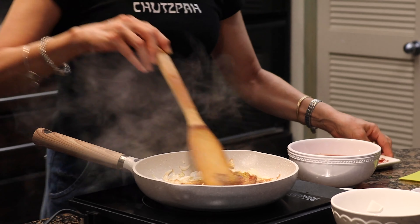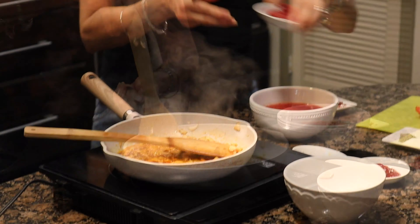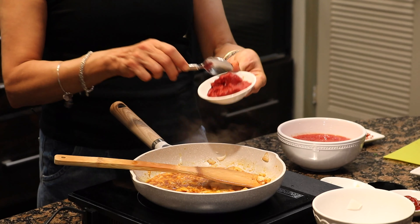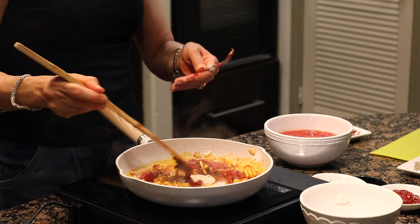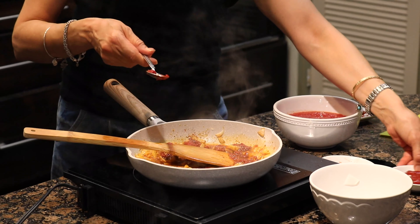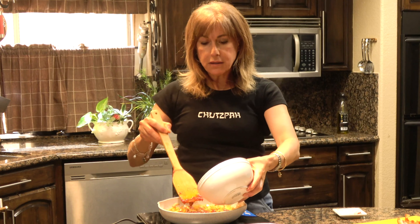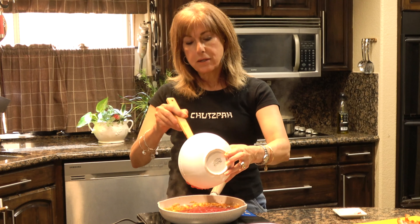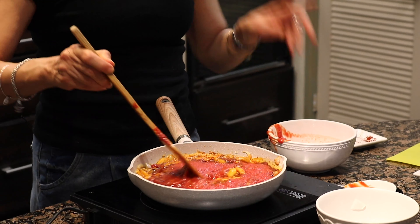I have a teaspoon of sweet paprika, a teaspoon of ground cumin, half a teaspoon of curry. I add it all to the onion mix and sauté the flavors a little bit. Then three tablespoons of tomato paste — work it in a little bit.